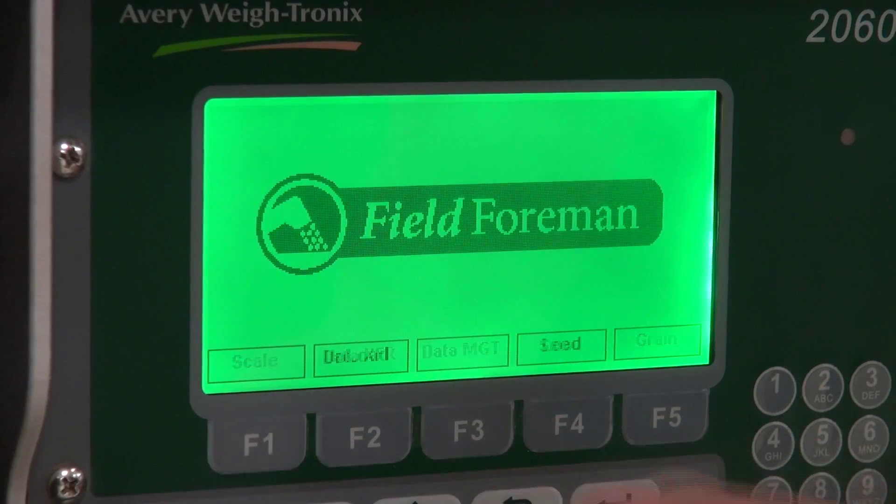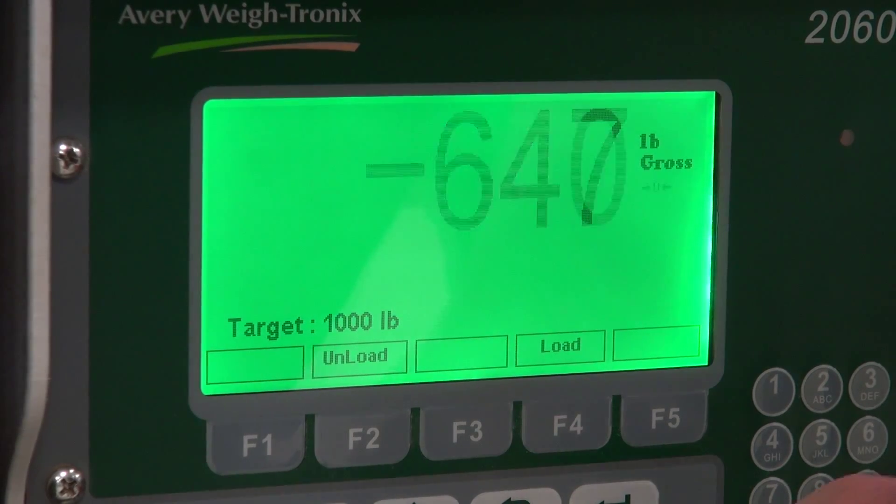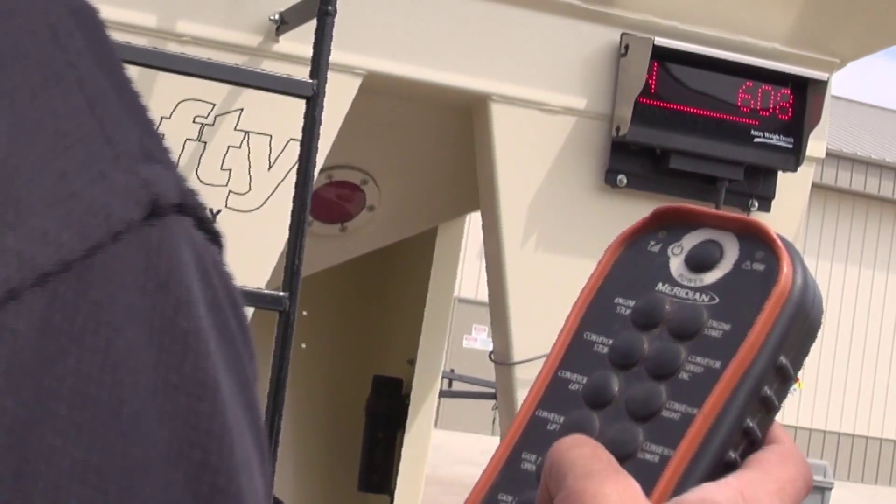When it comes to learning on the scale, basically you turn it on, hit scale, your weight comes up, and you've got a very easy hit-zero to zero it. If you want to unload, you type in the number, hit unload, and it's unloading. It's very simple compared to the old scale head.